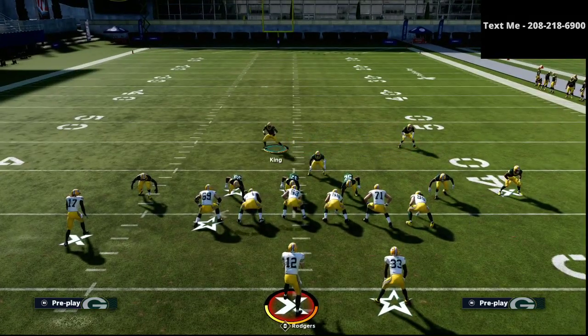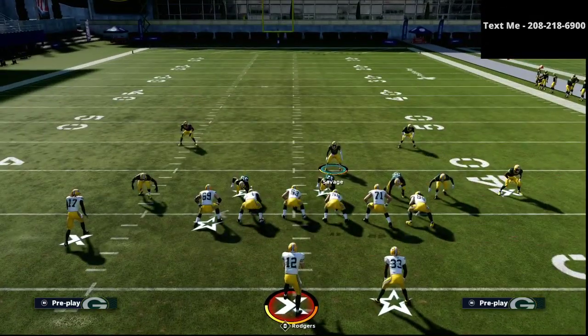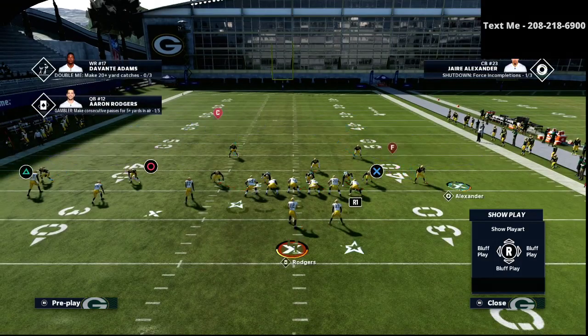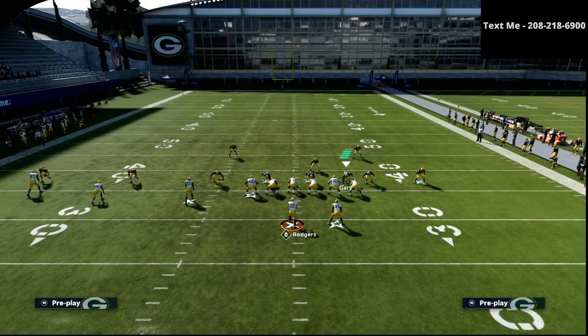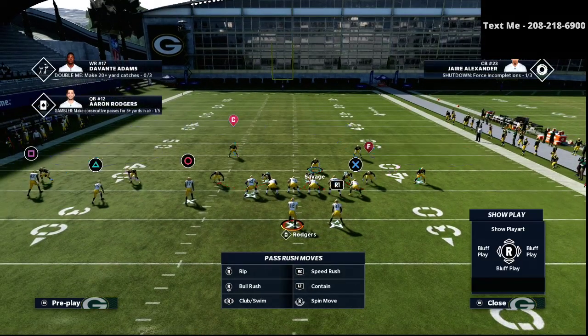So what we want to do is — if we notice trips — I did a couple of things. First and foremost, there is no reason for deep coverage on that side because there's no vertical threat. So I can just go ahead and throw him into a cloud flat at 30 yards. And that's going to stop a lot of what people like to run.